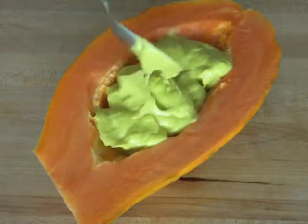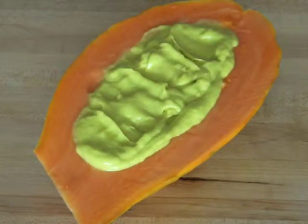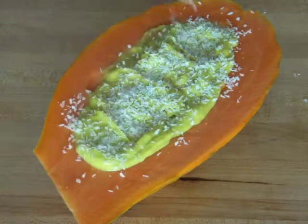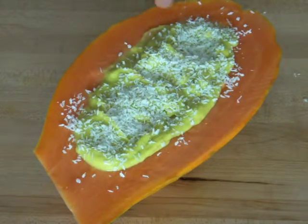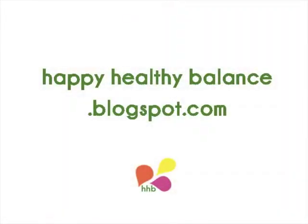This is truly a wonderful, super easy and insanely delicious way to eat papaya, mango and avocado. I assure you, as soon as you try it, it most likely will be your favorite way to enjoy them as well.